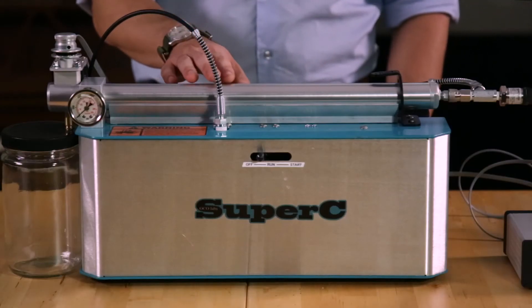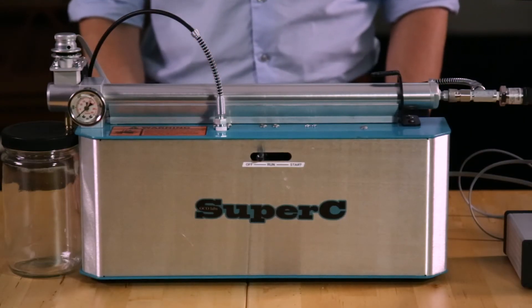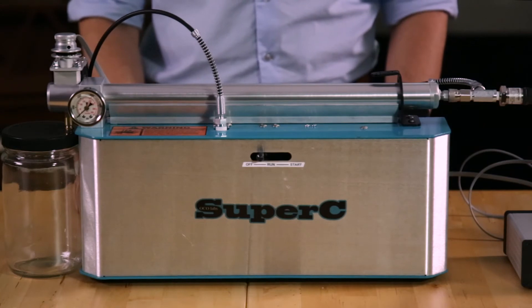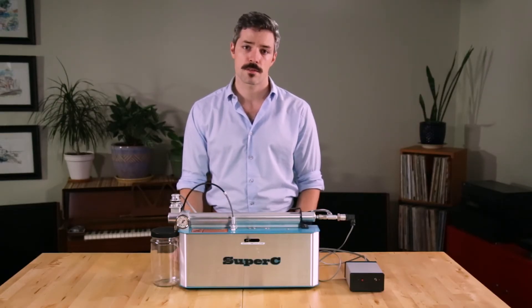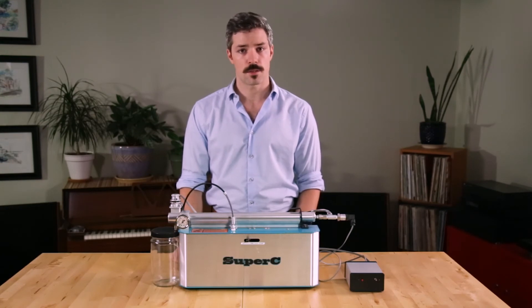The base model comes with a standard chamber which can hold about one ounce of dry ground material. Runtimes for an ounce of material can vary pretty widely from 45 to 90 minutes, and most extractions can be performed in a little over an hour.